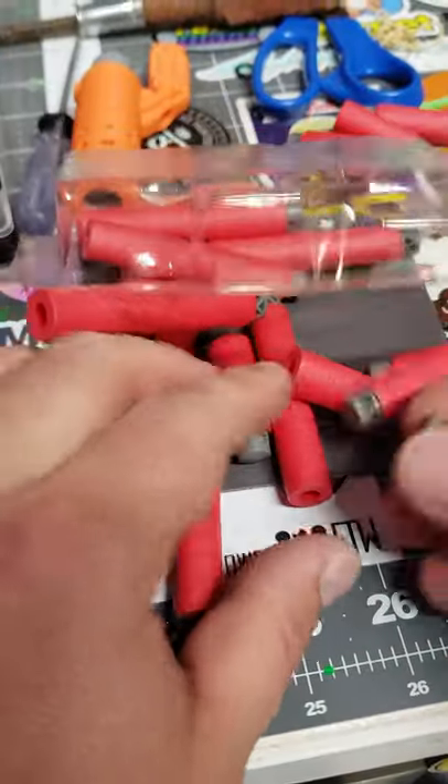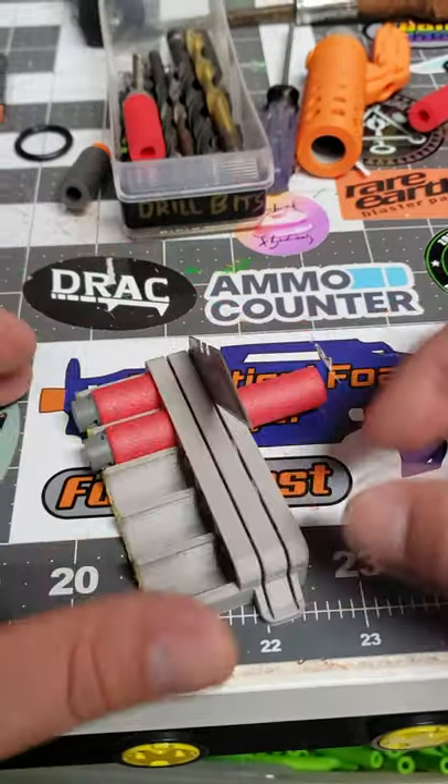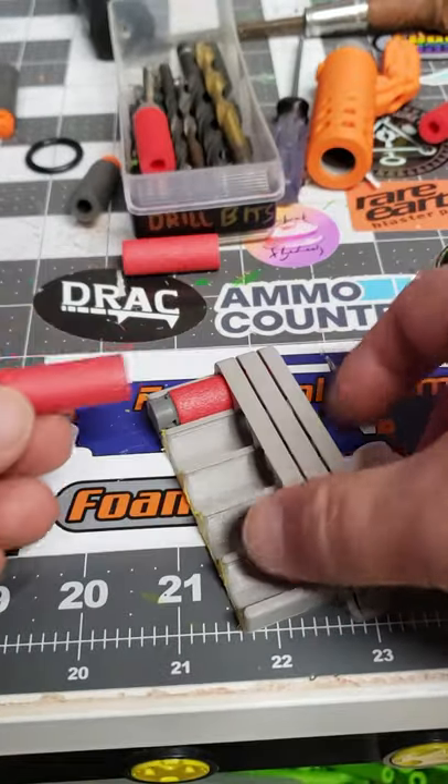It looks like half of them were good, but the other half were just too long — it's like they didn't cut them. So I'm going to show you how to cut them. Basically, you get one of these dart cutters, line up the short dart because that's the correct length, line them up, and just chop it. And look at that — now I have a dart that's fixed.